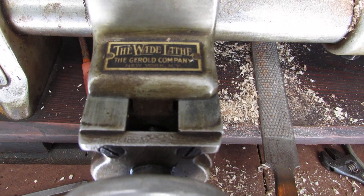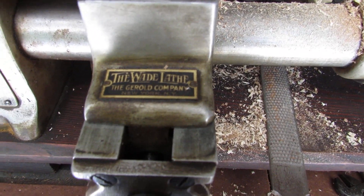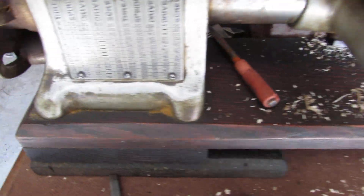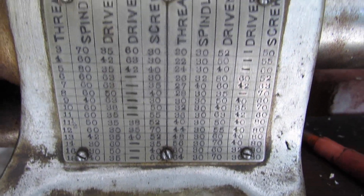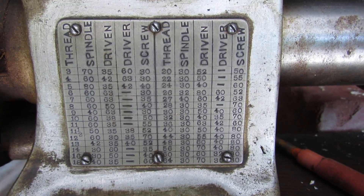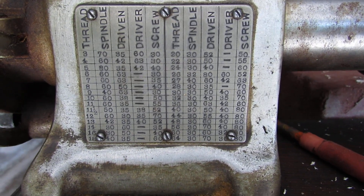This is about a 1920s Wade lathe. There's the plaque. There's the most important plaque. That's homemade — no one else has that.